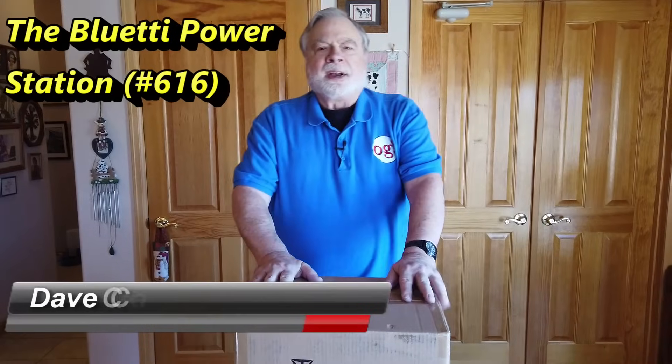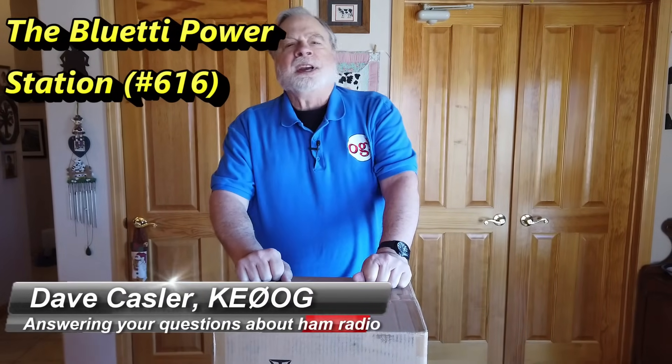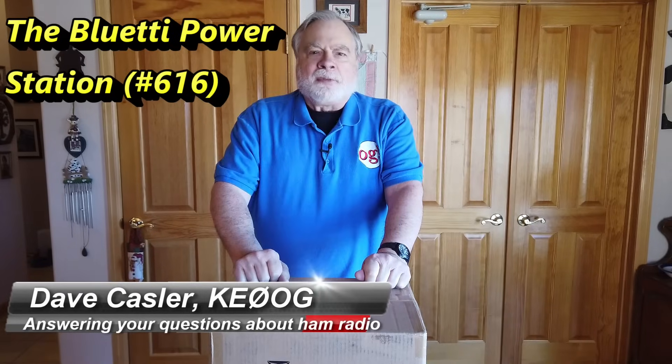Hello Auggies Worldwide, I'm Dave Kassler, amateur radio callsign KE0OG, here with another episode of Ask Dave.